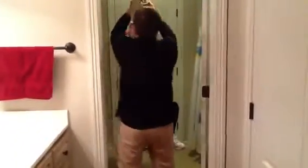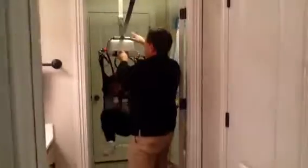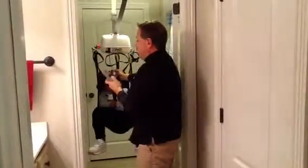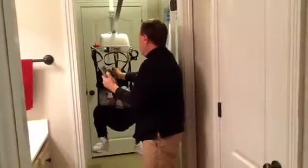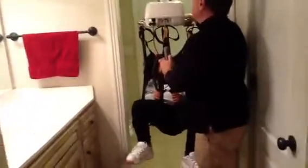Now we're going to do the same thing coming back out of the bathroom. You're doing a great job, Bree. Attach at that severe angle into that — both straps are now attached. We're going to flip that lever in the direction we're going to go, hold on to Bree again, push that up button, and begin to transfer. And then we click again.